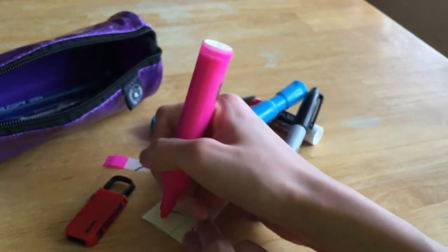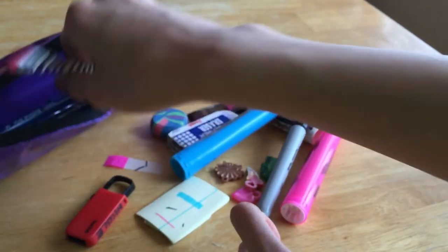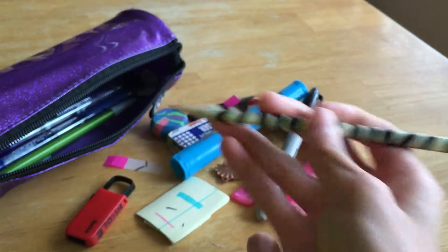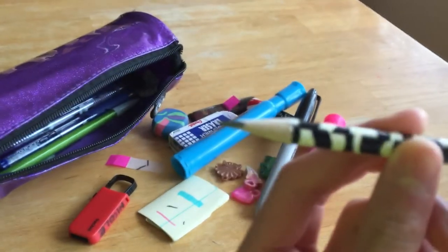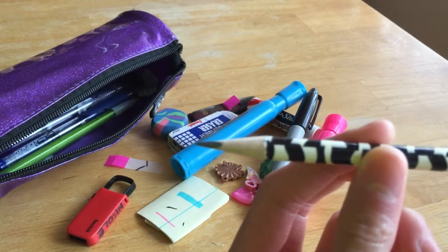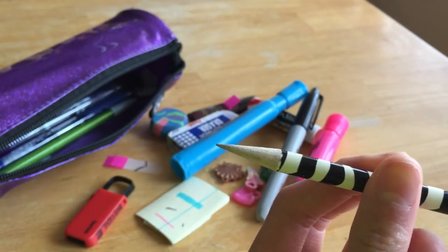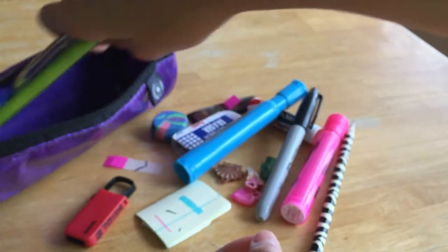The next thing I have in here is a wooden pencil with a zebra print — I got this from the book fair. But when I sharpened it, it just got really messed up, so whenever I write it doesn't come out sharp-looking.